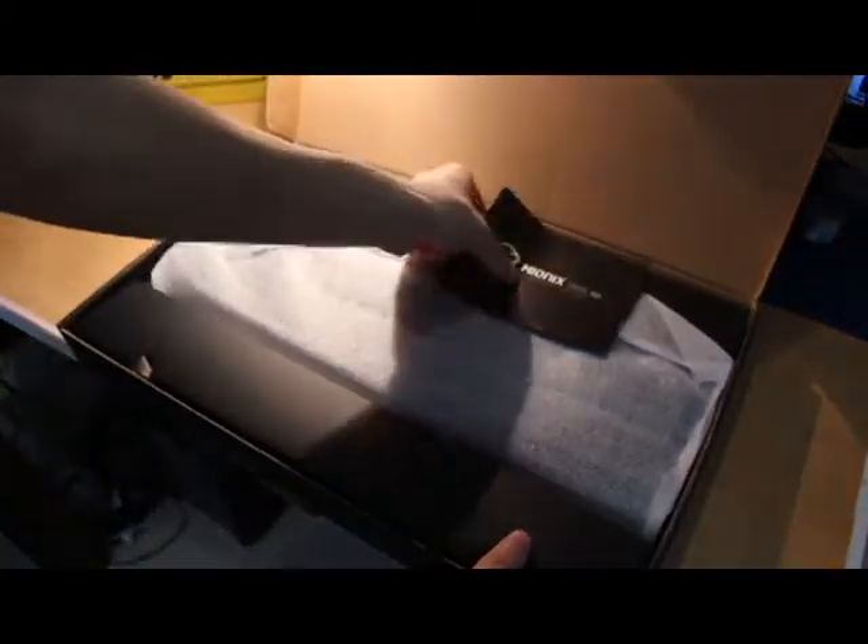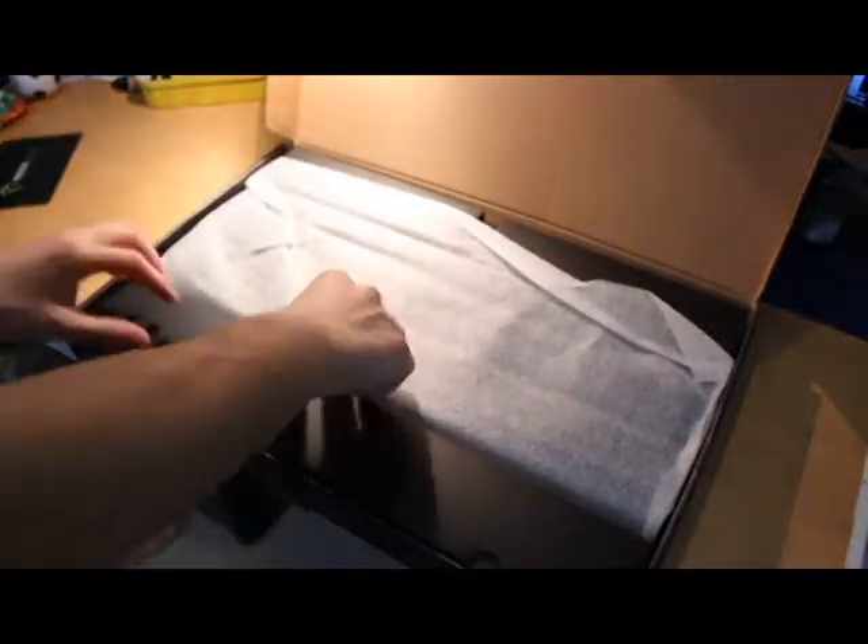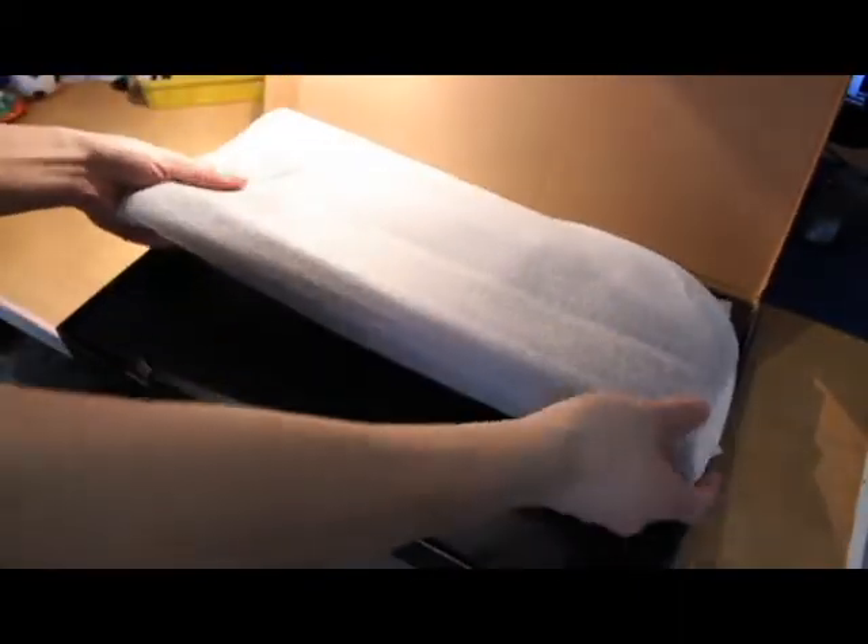First thing you'll notice inside is, as always, there's a little booklet — it doesn't really tell you much, just warranty info. Then the first thing I open is the actual keyboard.